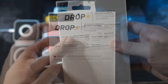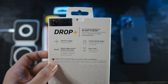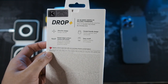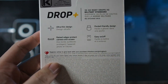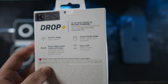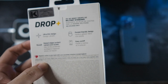On the top it's from KWS Distribution, the official distributor in Malaysia. If you're interested, you can DM me on Instagram at droitech underscore official. I don't know the retail price yet at the time of filming, but I'll leave it in the description. The box also shows drop plus military standard, ultra thin design, raised edges to protect camera and screen, and pocket friendly design. Easy on and off is debatable — removing the phone almost broke my nail, so I can't guarantee that.